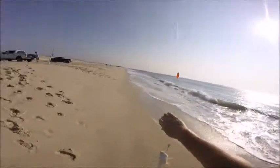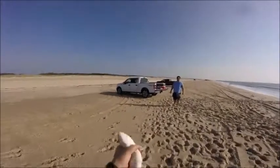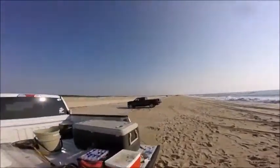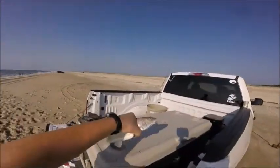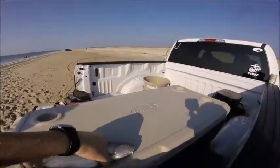It's a big king! Yes! This might be the biggest one. Get a measure on him — about a 12. Nice.